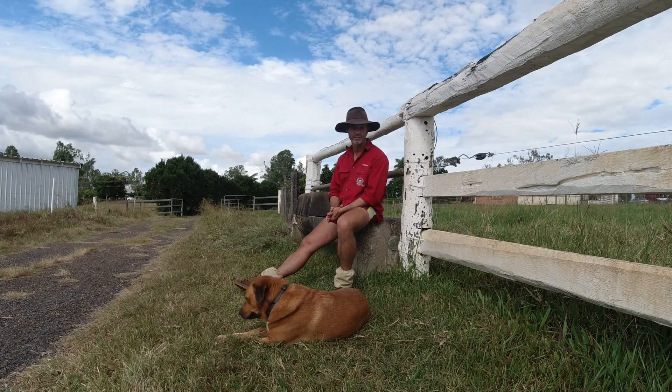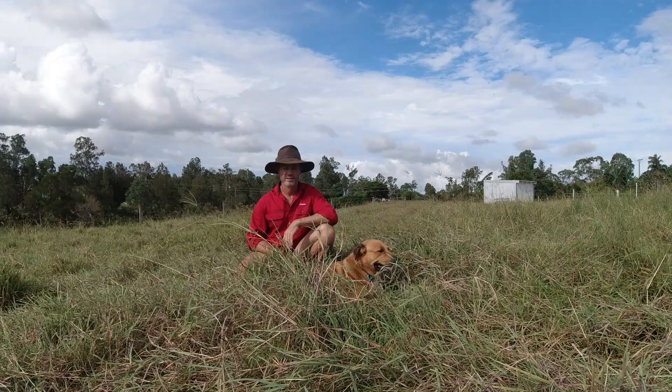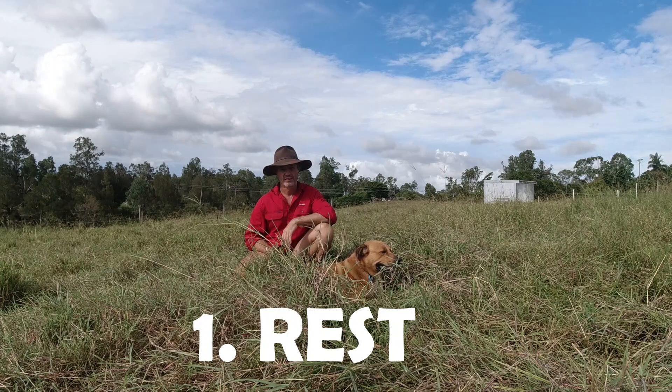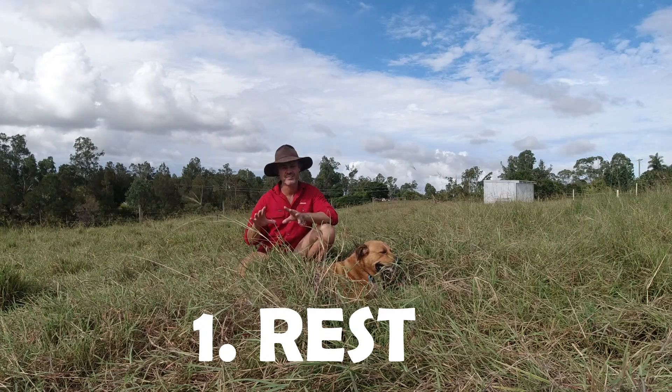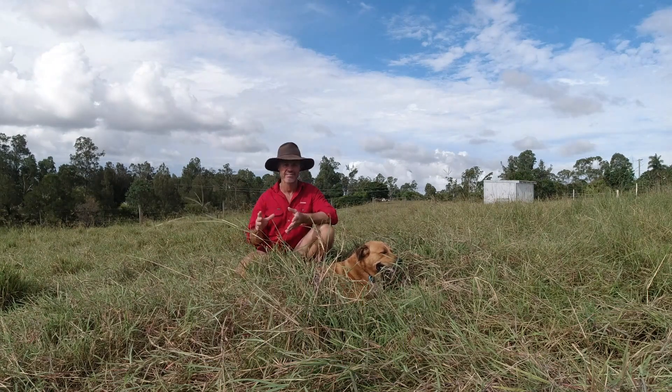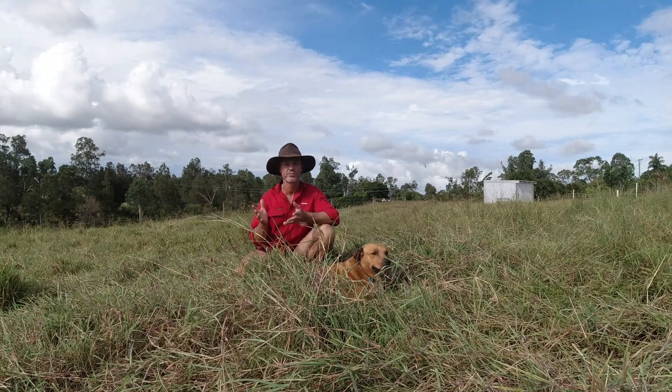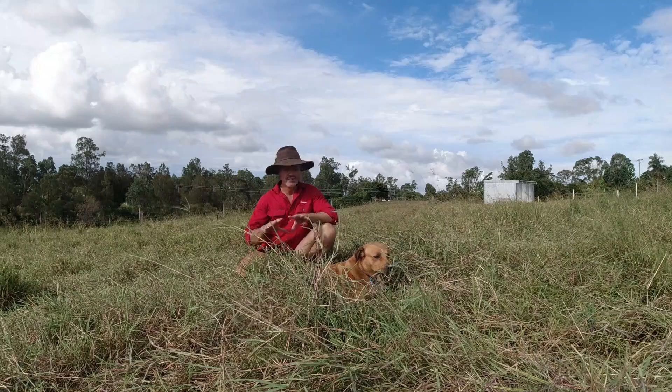Stick with me and I'll break them down one at a time. So the first of the R's is rest. Pastures need time to recover, to get over the initial graze or shock of being grazed.